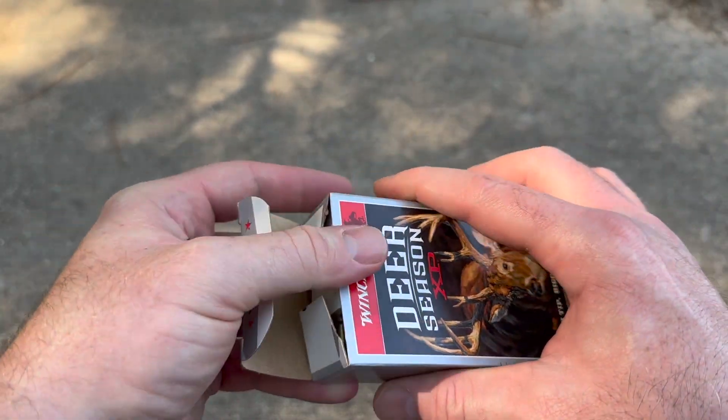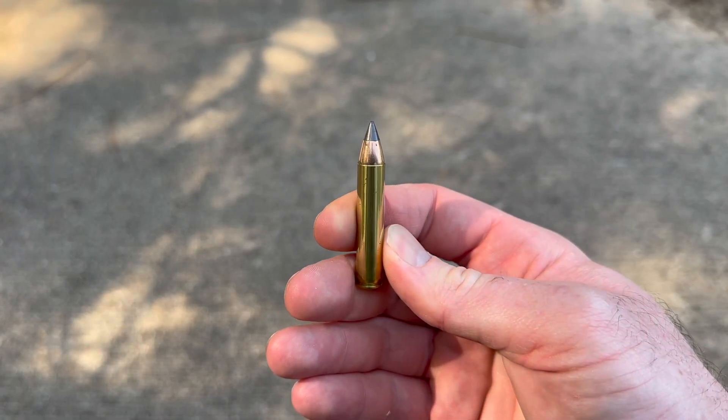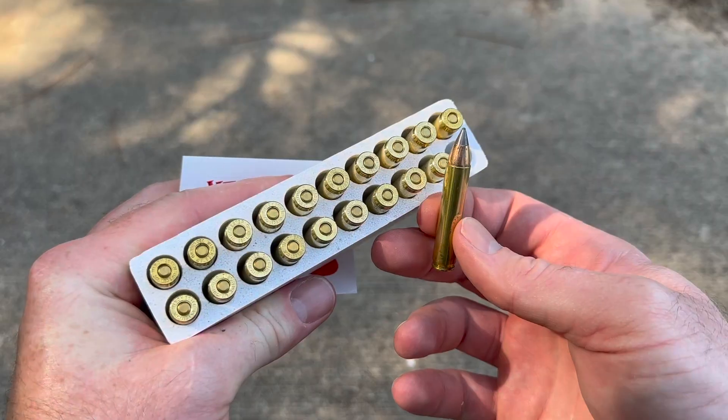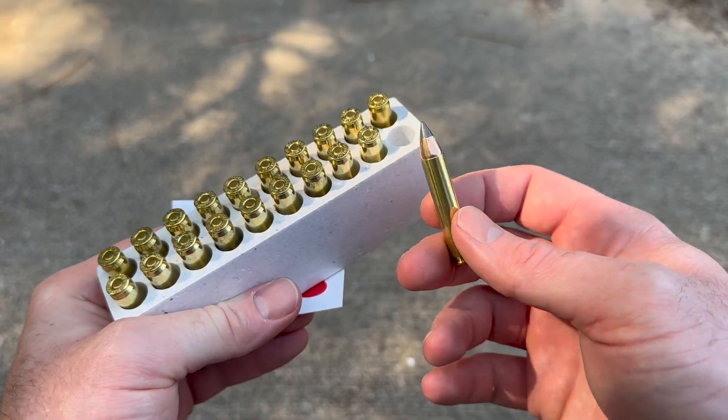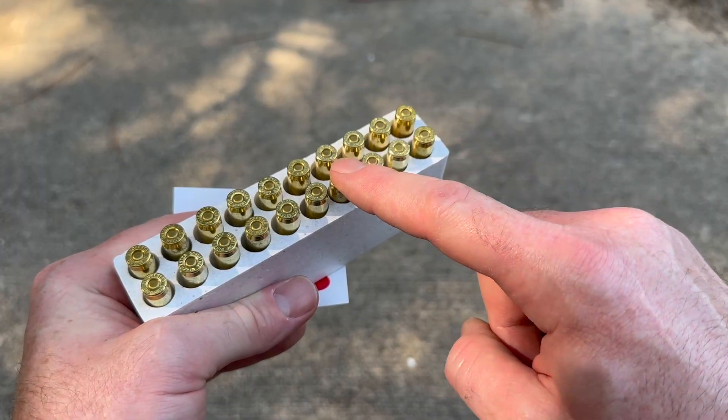Let's go ahead and open this up, yank a round out — and there it is. There's your Deer Season XP bullet. Big old giant ballistic tip. I have had some somewhat mixed results with Deer Season XP ammo across calibers. It'll be interesting to see how it does in 350 Legend.